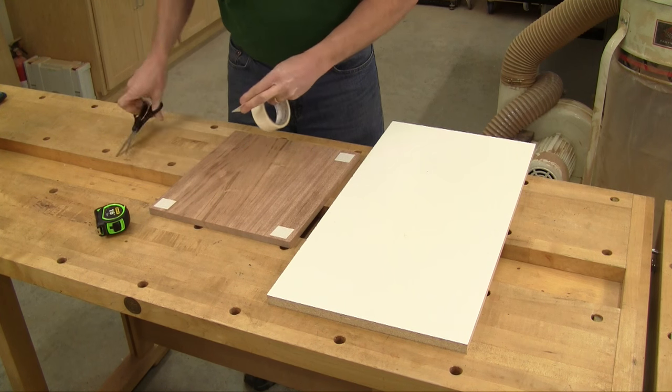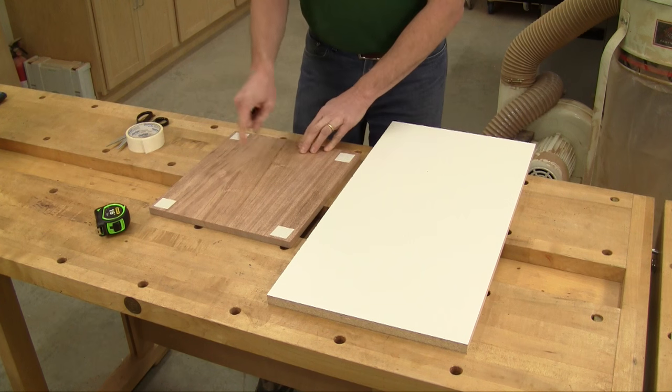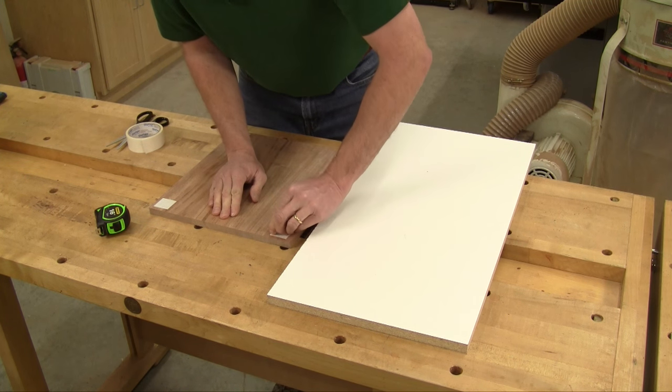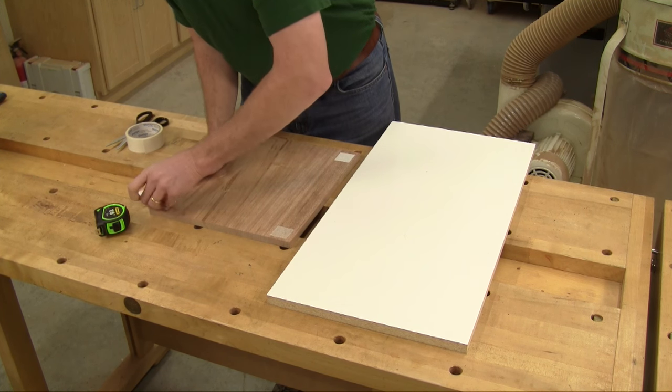Four short pieces will do the trick, but be sure to apply them on both ends of the panel, so it will be taped down as it's going into the planer and coming out of it.